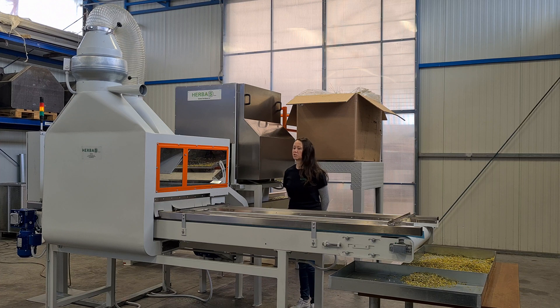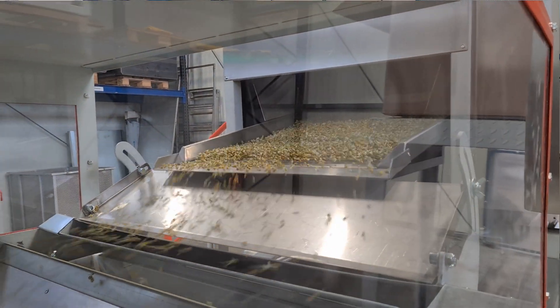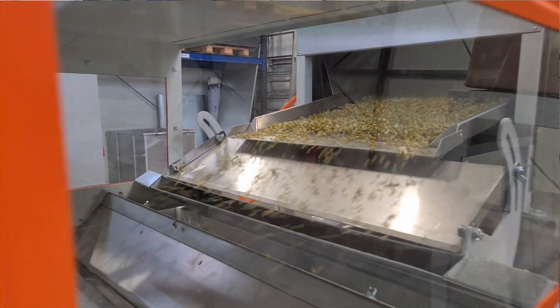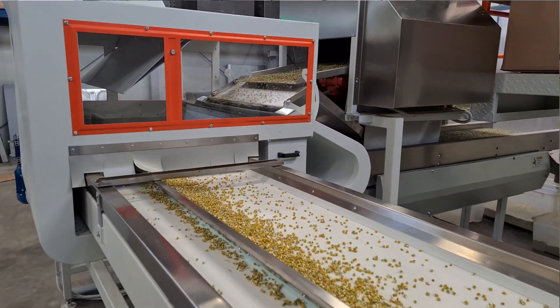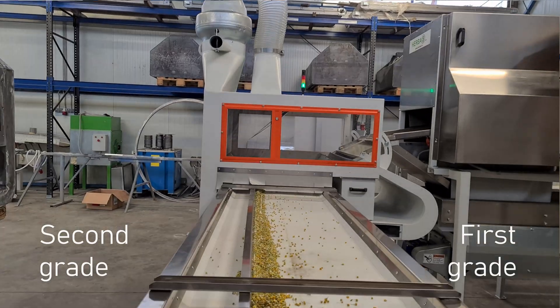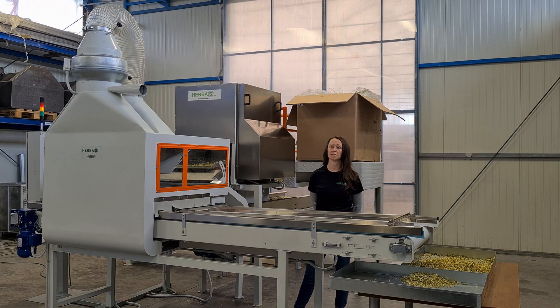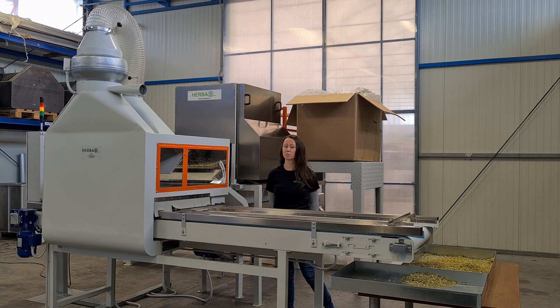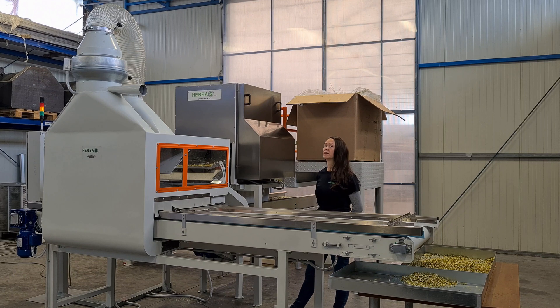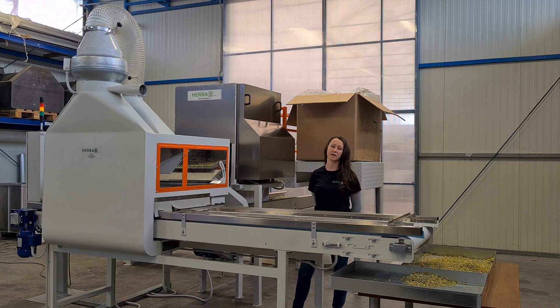After this machine we have two outputs. The first is for the flowers — this machine separates first grade flowers from second grade flowers. As the output we have first quality flowers and also second grade quality, which could be used as the final output or it can afterwards be milled into a mixture and used for the tea bag.